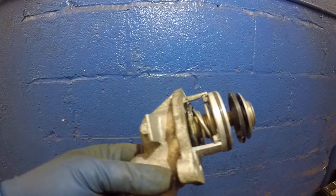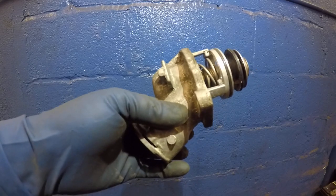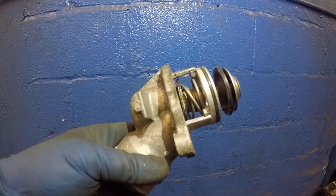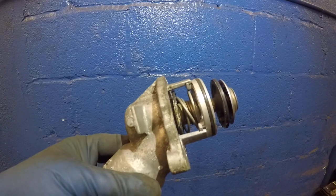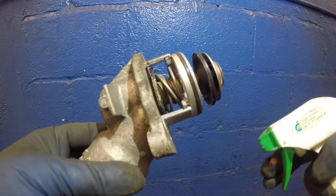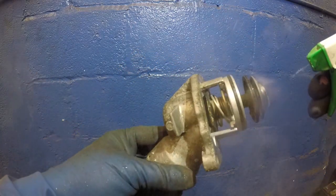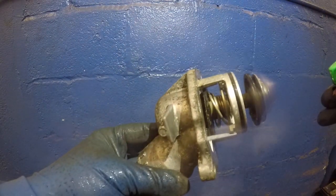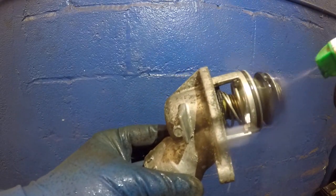Once this thermostat opens up, all the antifreeze will circulate and come around to cool the engine off. After that, once the cold antifreeze hits this and cools it down, this thermostat will close. So I have some cold water spray here — I'll just spray it and you're going to see this thermostat close back up.